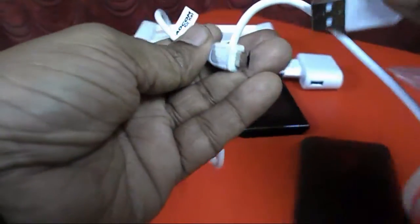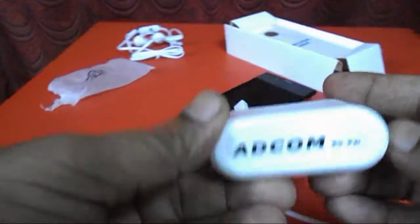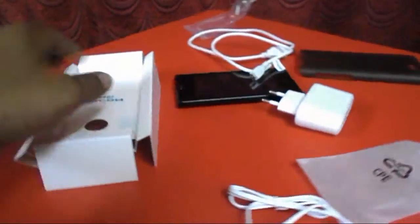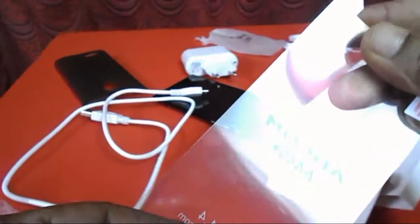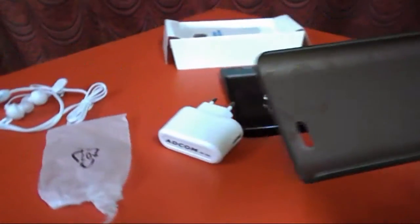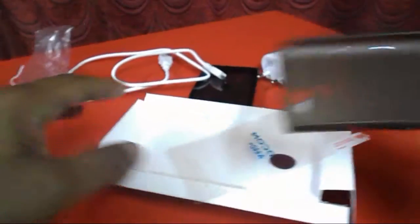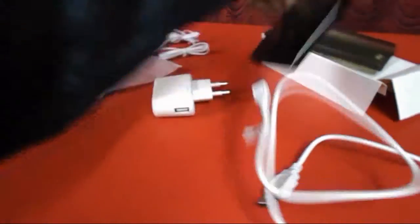And here is the USB to micro-USB cable, also in white color and looking nice. There is also the power adapter. The box includes a screen guard and a back cover — so Adcom is giving the screen guard and back cover.